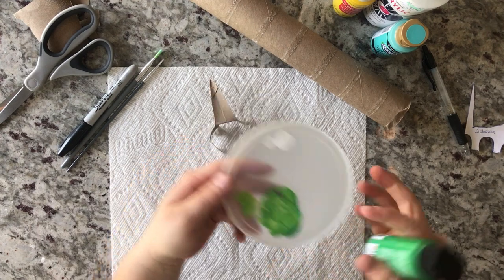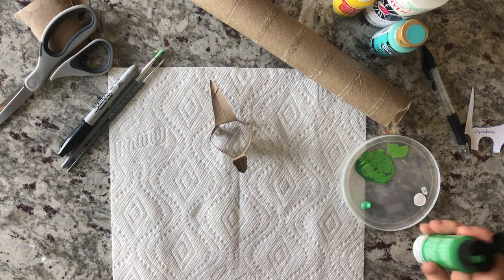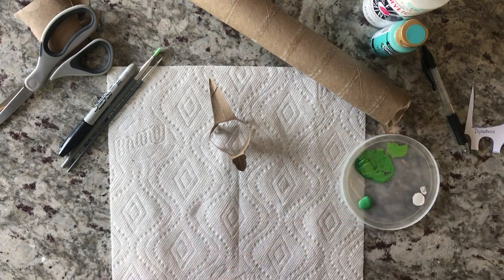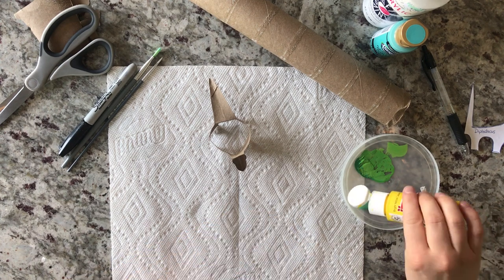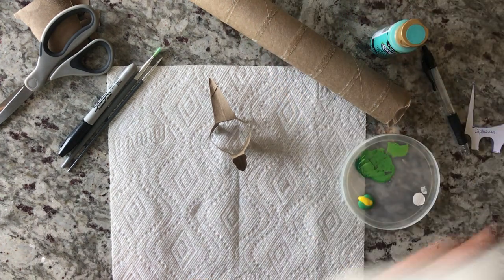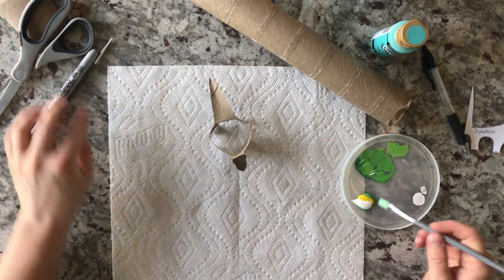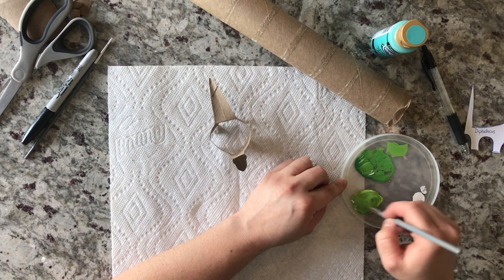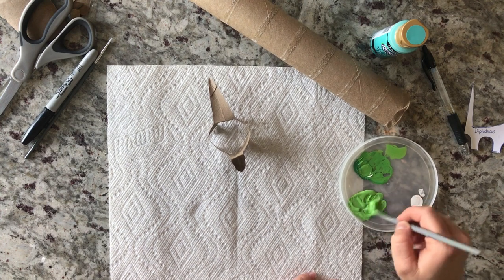I did one earlier just to practice. I have this darker green that I want to make a little lighter — I'm just using acrylic craft paint, nothing super fancy. You can get it at a craft store like Michael's, Joann's, or Hobby Lobby. I'm going to add a little yellow and a little white to lighten it up and mix it all together. Your dinosaur doesn't have to be one solid color — you could put a base coat of green and then add purple, blue, or orange spots. Get as creative as you want!